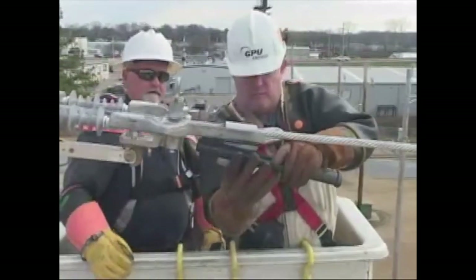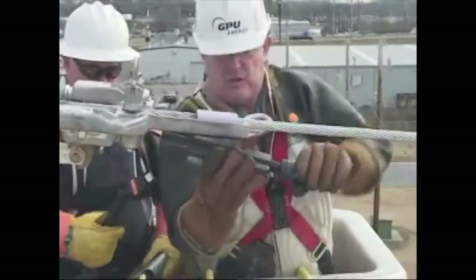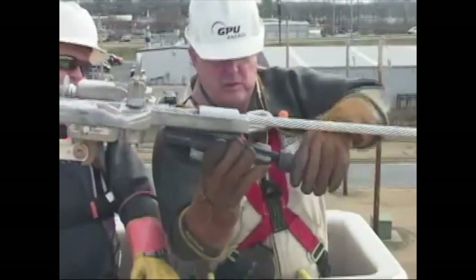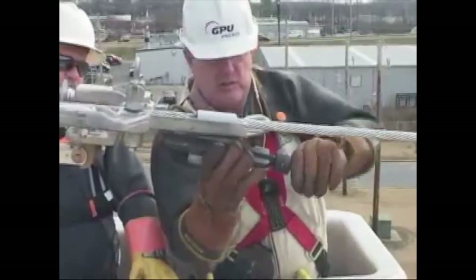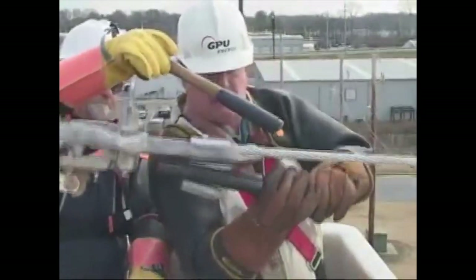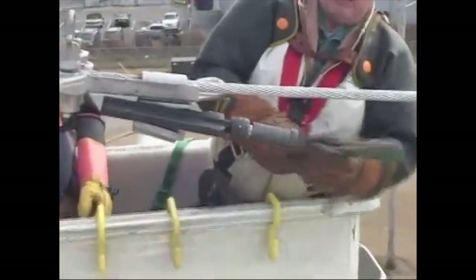Apply the tap connector with the proper application tooling. Follow the instructions supplied with the tooling. Danger! The Ampact tool is powder activated and must be operated with care. Read, understand, and follow all instructions for the safe use of the Ampact tool.